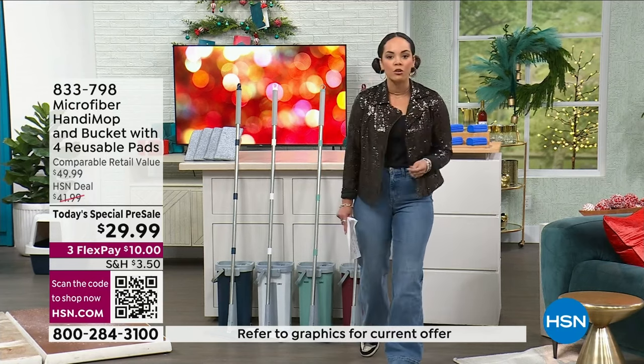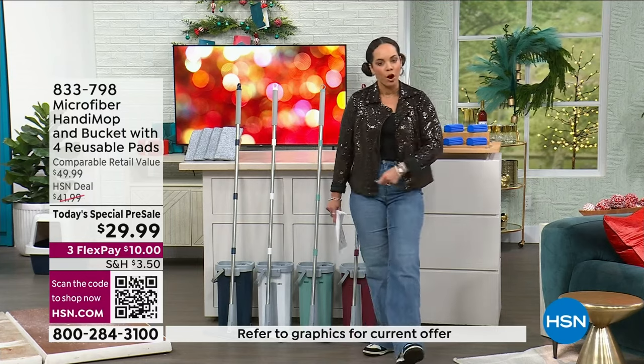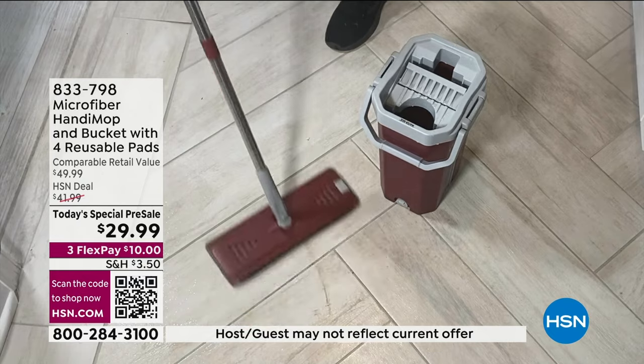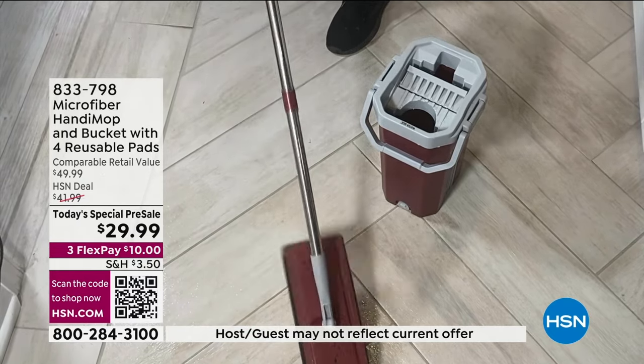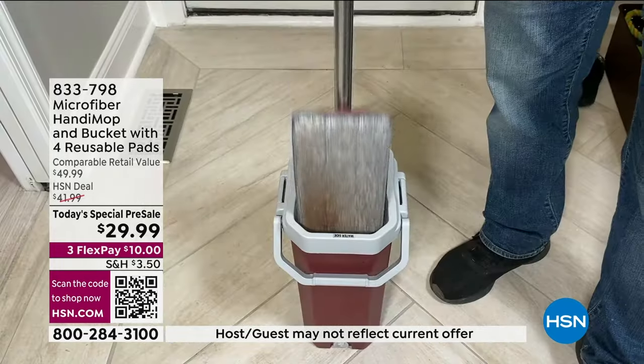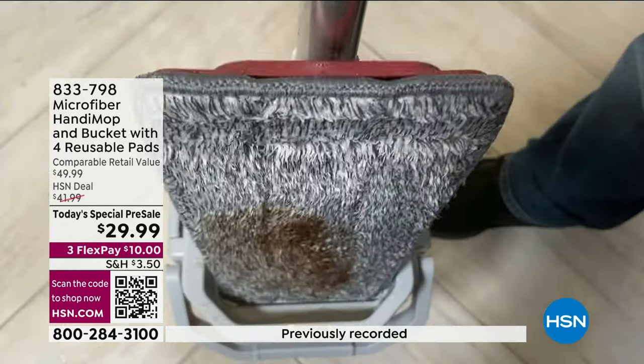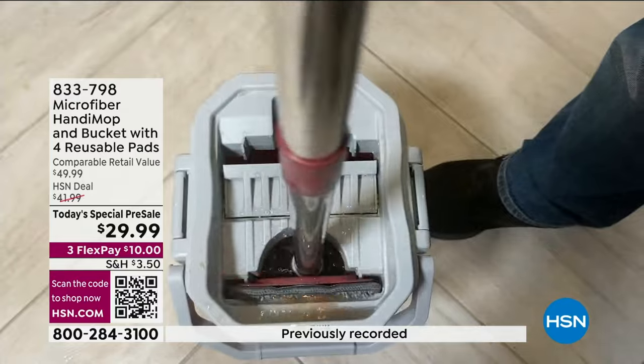You're not only mopping, you're also using it as a broom. You're also using it as a squeegee. It is really such a small footprint, but boy, is it powerful when it gets to the dirt, the grime on your wood floors, your tile. We'll talk about how you'll add the water. There's two sides to this.